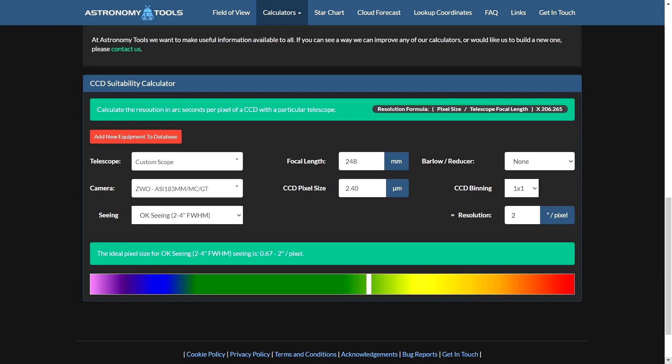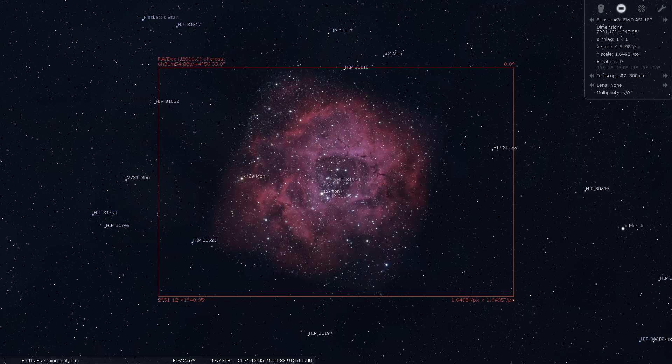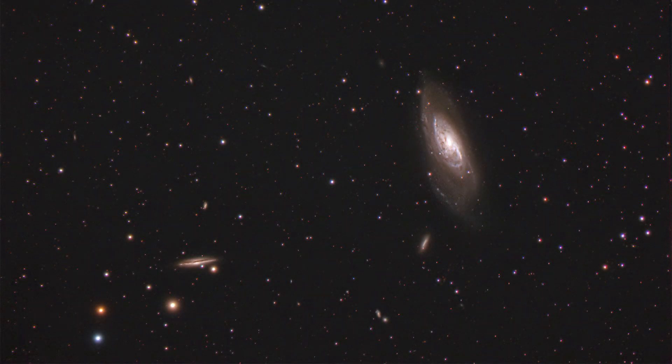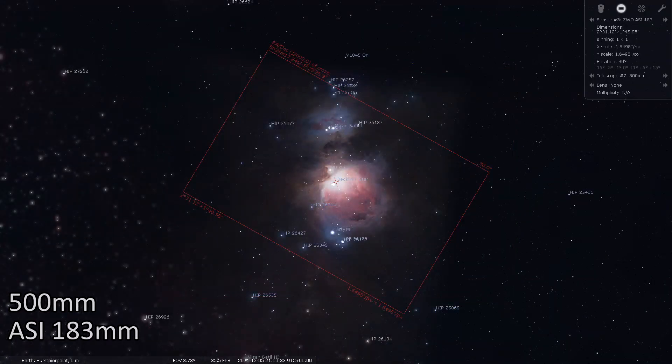The 183mm Pro is more suited to wider fields of view. Under regular seeing conditions it would ideally sit somewhere between 248mm and 742mm focal length to sample correctly. For example, at 300mm you could shoot M16 the Eagle Nebula and NGC 2244 the Rosette; at 400mm NGC 2064; at 600mm M101; and at 700mm M106, which I enjoyed imaging in LRGB on my Sky-Watcher. The effect of this crop factor is clearly demonstrated when comparing the 183 sensor against the QE71 sensor on the Orion Nebula — the tighter field of view is obvious. Check Stellarium or Astronomy Tools to make sure you're happy.